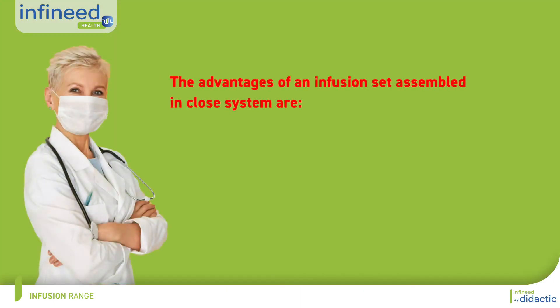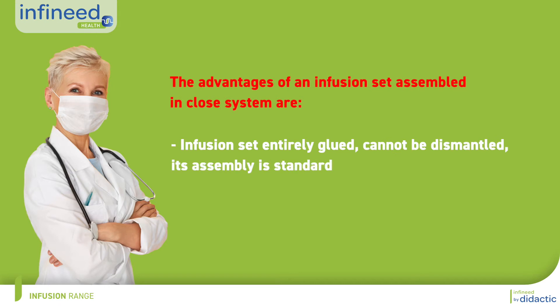The advantages of a closed infusion system are a fully bonded, non-removable infusion set with standardized assembly, and no air or germ ingress because of less handling.